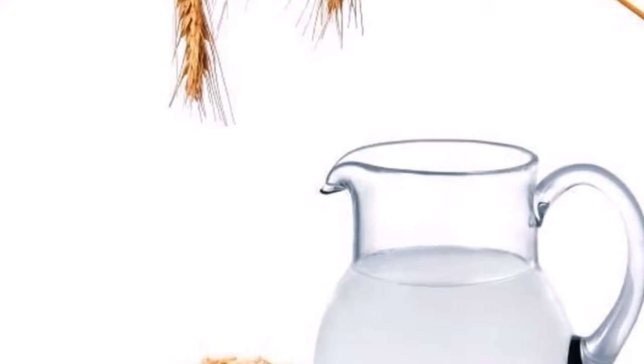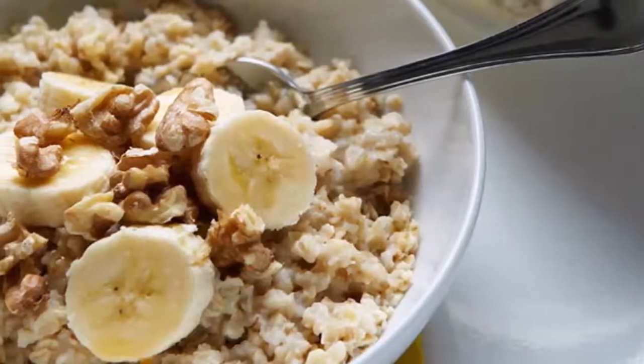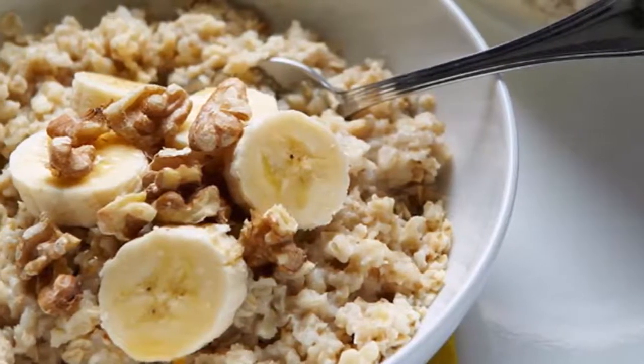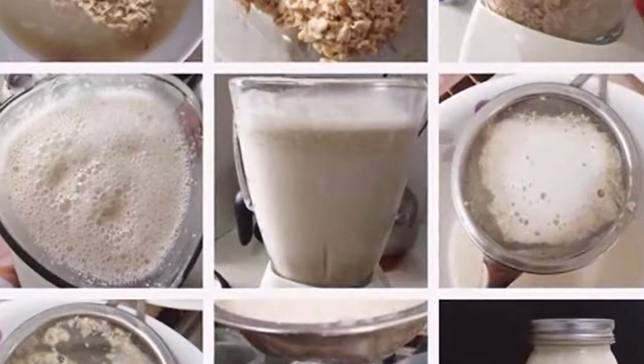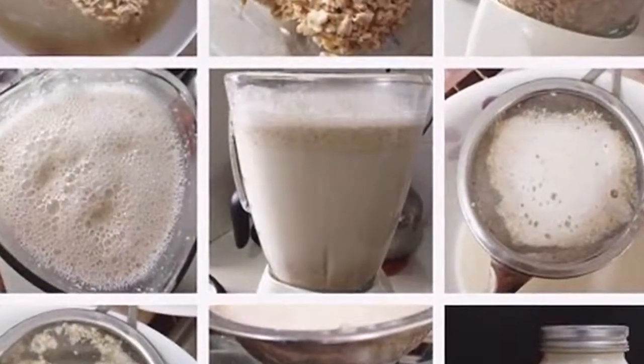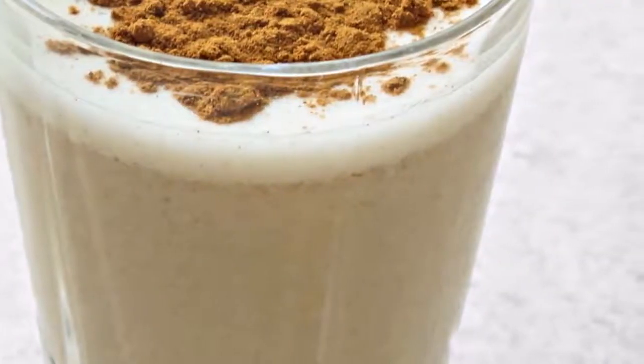What makes oatmeal water weight-friendly? Number one: it is low in calories. To start with, oatmeal is abundant in nutrients including healthy fats, B vitamins, iron, calcium, phosphorus, and magnesium. Plus it's very fulfilling, which means it keeps you full longer. On the plus side, it's very low in calories.